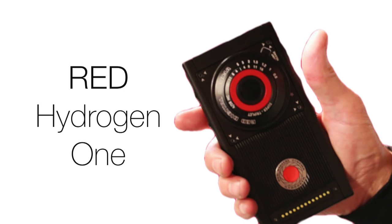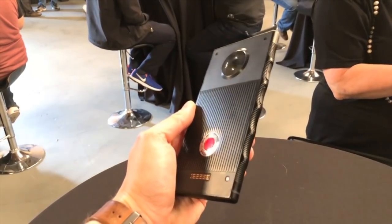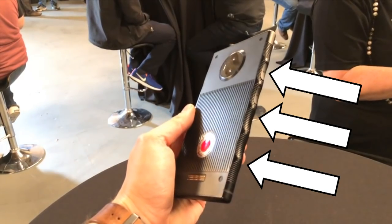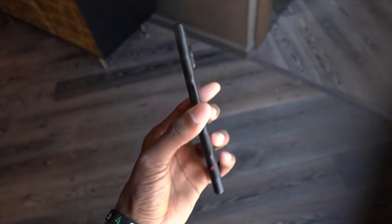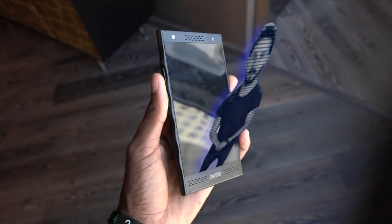Today we're so excited to show you our all-new RED Hydrogen One. Though really, it's big enough for two. Yes, our first ever phone is so much to handle that we gave it handles.